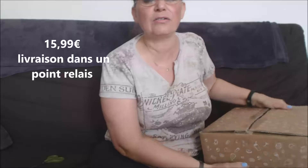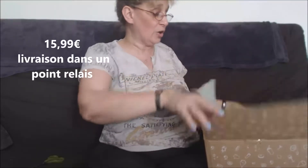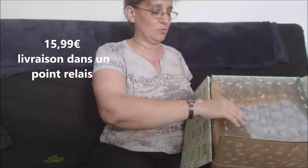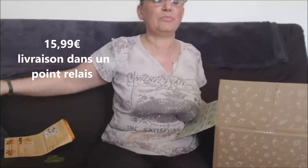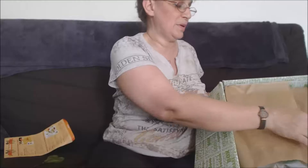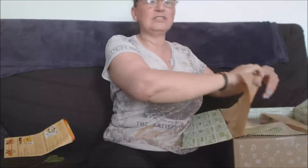Je l'ai payé 15,90€ au lieu de 17,90€ parce qu'en fait je les fais livrer dans un relais, donc c'est beaucoup plus pratique et un petit peu moins cher. Comme toujours, c'est bien emballé avec du papier bulle. Je ne regarde pas le menu parce que sinon c'est plus la surprise. Avec un petit papier marron — « laissez-vous surprendre » — on va se laisser surprendre !